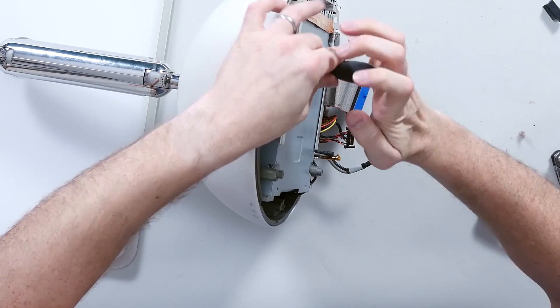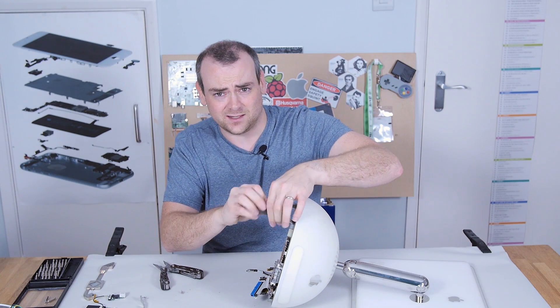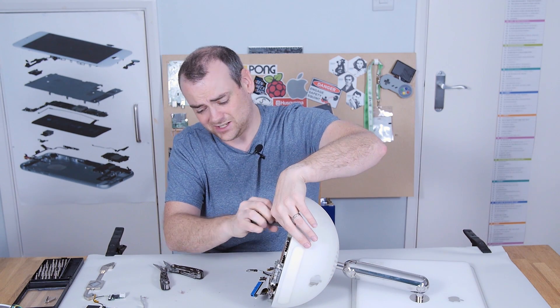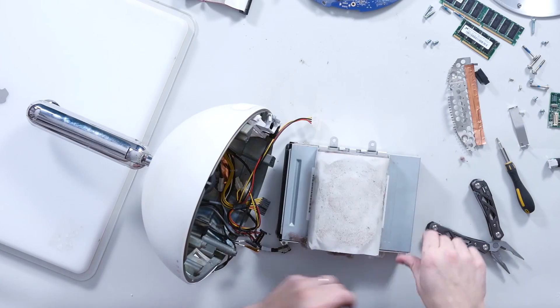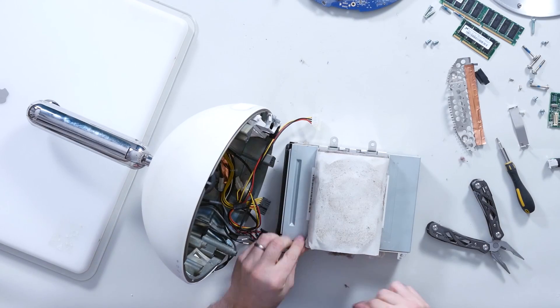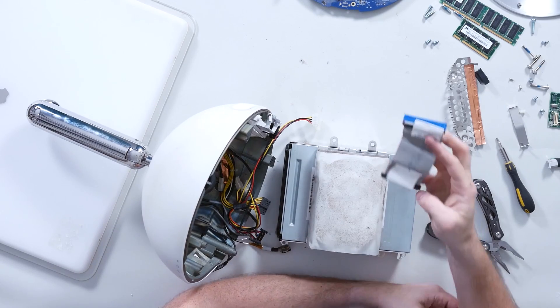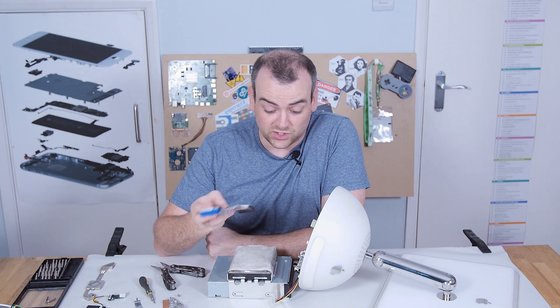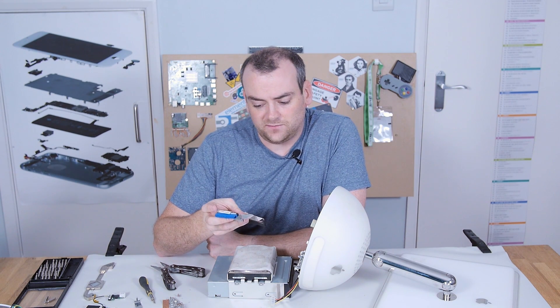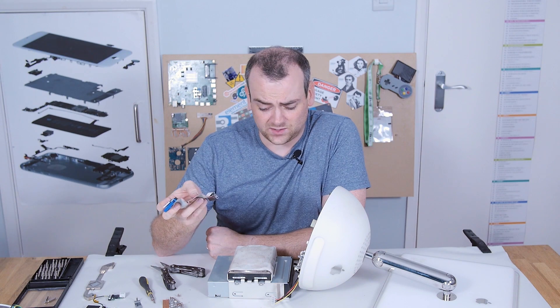The screws used to hold everything in on this thing are really long. I don't know if they had issues with the aluminium case stripping its threads or anything, but just monumental. And here we have a very dusty hard drive, and a ribbon which is branded Foxconn. That surprises me — this dated from around 2002.